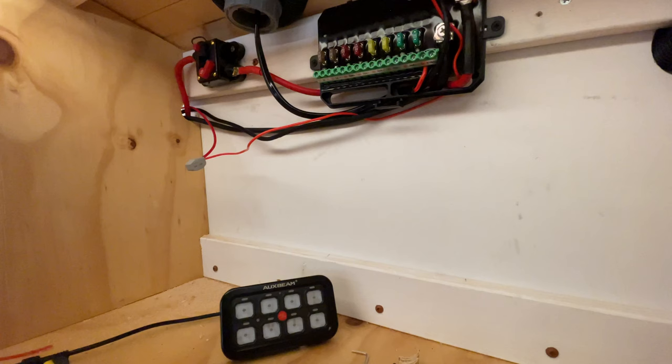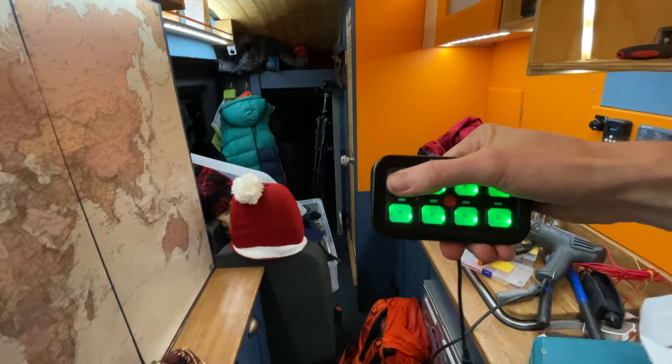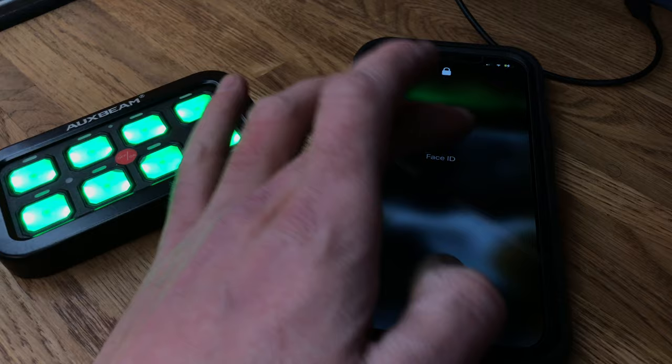Right, let's turn it on at the fuse and then turn it on on the wall. It's done the thing - it definitely works! So I just press button one and I can see the light bar comes on. I'm going to open up the app and we'll go from there.